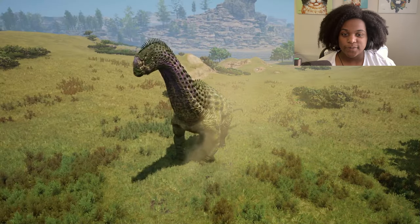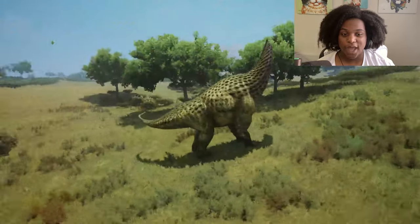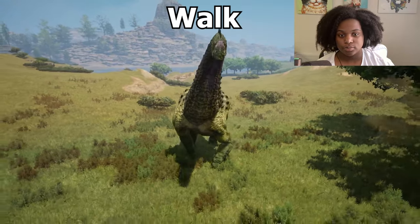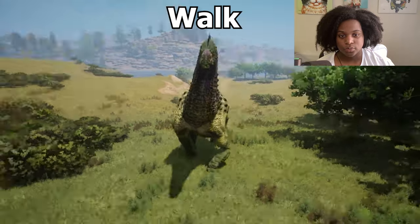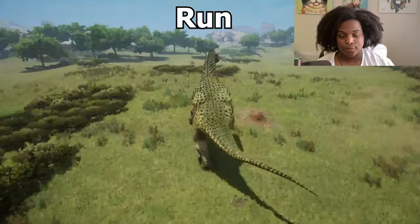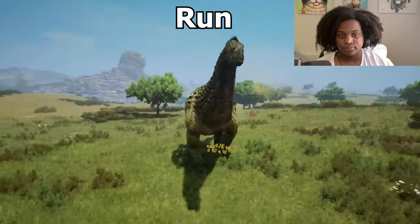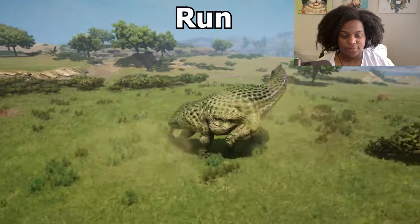And here is our adult model — he is freaking huge. You can just take a look at that muscle everywhere. We're gonna do our walk animation. All right, here's our run. Very slidey, but not terrible.